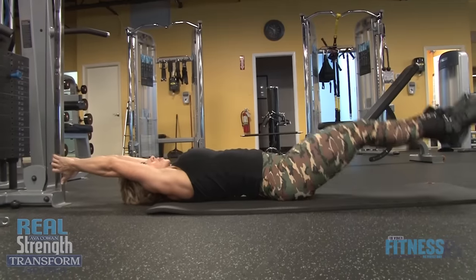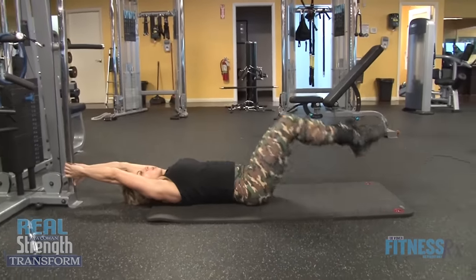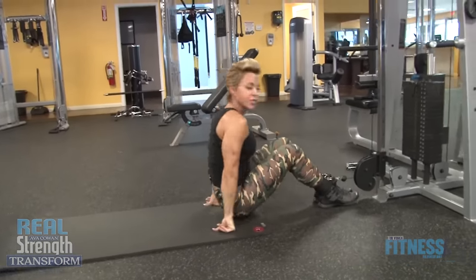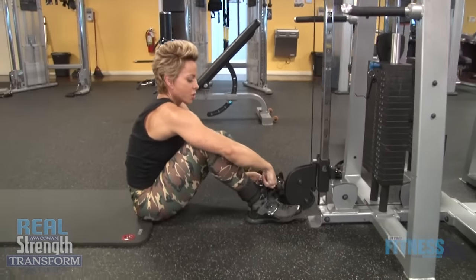I'm gonna do two more. I'm gonna come on up — that's killer, because you know it's not my first set. I unclip here and grab the pole.